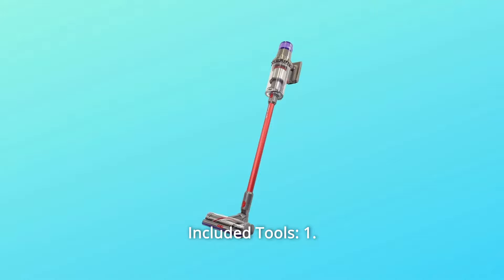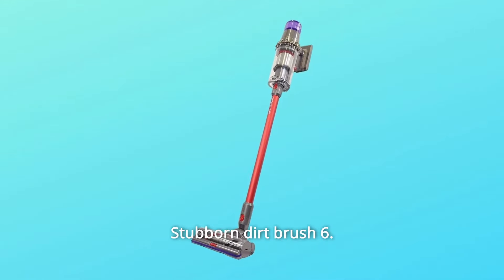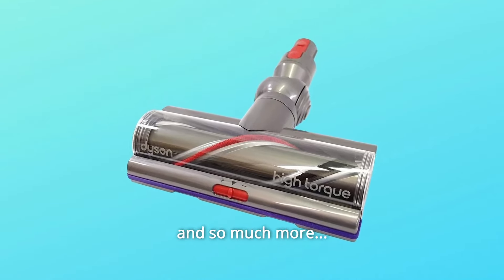Number 6: Included Tools — High Torque Drive Cleaner Head, Combination Tool, Crevice Tool, Mini Motorized Tool, Stubborn Dirt Brush, Mattress Tool, Extension Hose, Uptop Tool, Wall Dock, One Clip, and so much more.